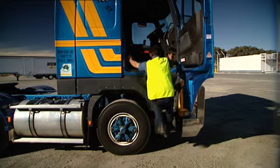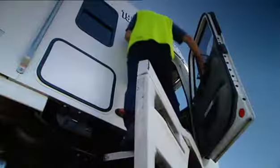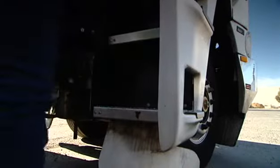Always maintain three points of contact and don't twist your back. When climbing down from the cab or trailer deck, always go backwards and never jump down.